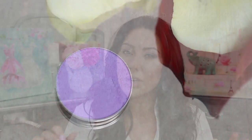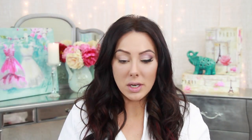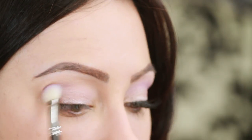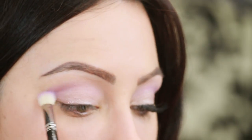Take a stiff dome brush and go in with a purple shadow. If you don't want to wear color, you could do a tan, but I believe having just a little bit of color — especially purple because it makes any eye color pop — looks really nice in photographs. I'm using the Makeup Geek Shadow in Wisteria. Take the stiff dome brush and softly buff this in the crease using windshield wiper motions — we want it to be very wearable, not a super amount of purple.